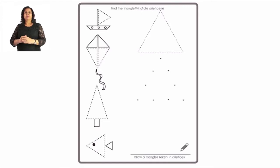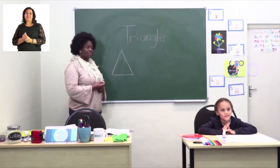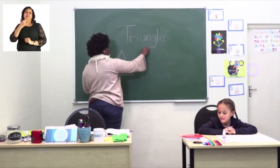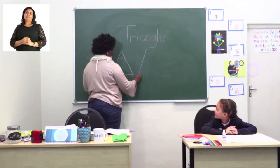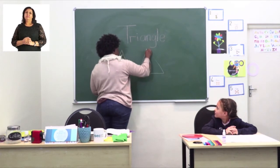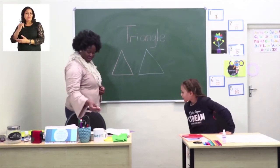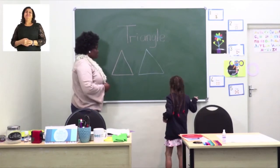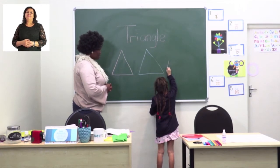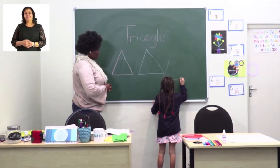Our friend is going to draw the triangle first on the blackboard. I start at the top and go to my left, then turn to my right and go up to join the triangle. Now we're going to ask our friend to come and draw her own triangle of her choice — she can choose any color. Well done, that's nice and straight!